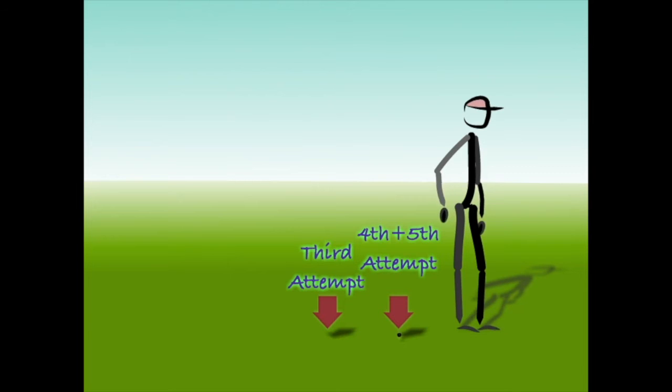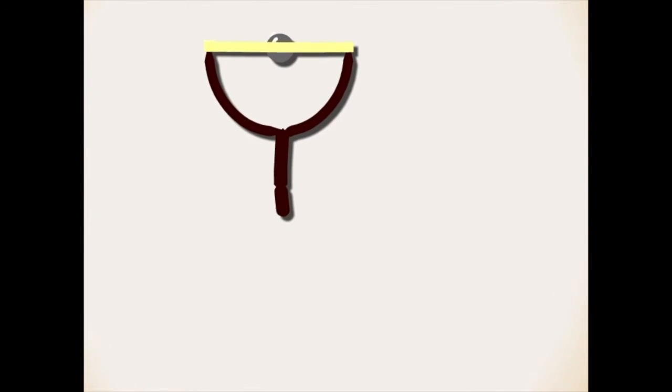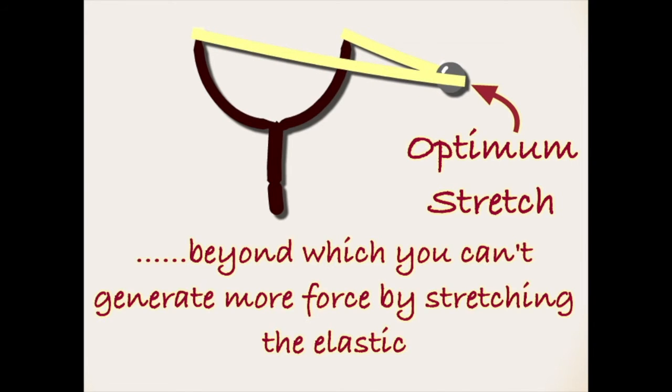This is because, as any naughty schoolchild will be able to tell you, the stretchiness of an elastic band is not infinite. There is an optimum stretch. Beyond this, you won't generate any additional power. In fact, you may even find that your projectile travels a shorter distance.